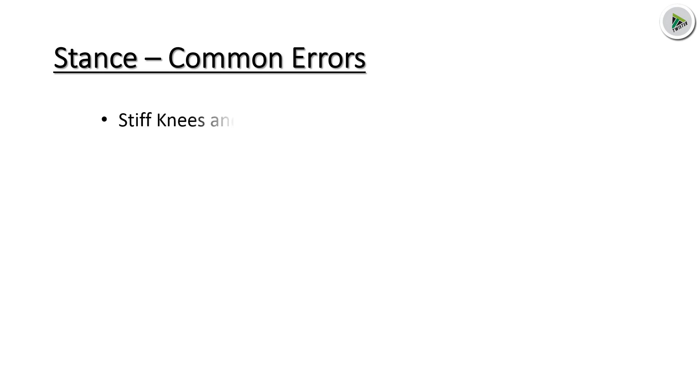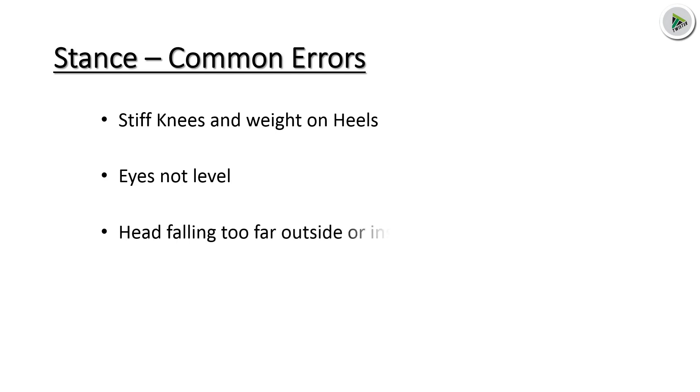Stance common errors: steep knees and weight on heels, eyes not level, head falling too far outside or inside, stance too open or closed. So these are the common errors in stance.